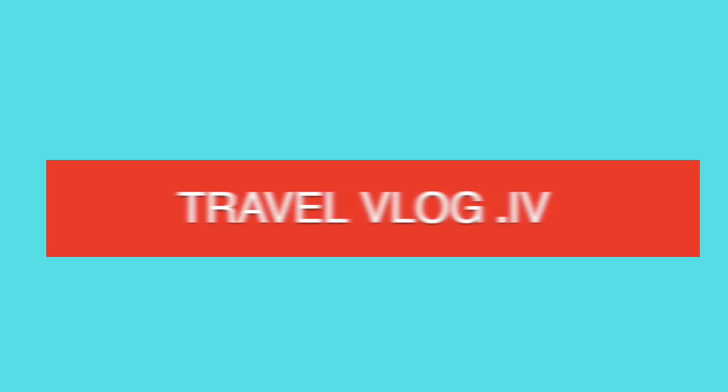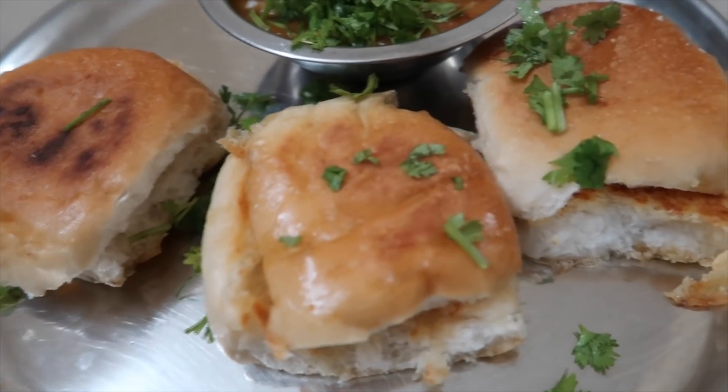I'm gonna say something that will make a lot of people scream. Hello from Bangalore, my name is Ivana and today I'm cooking Paobaji.